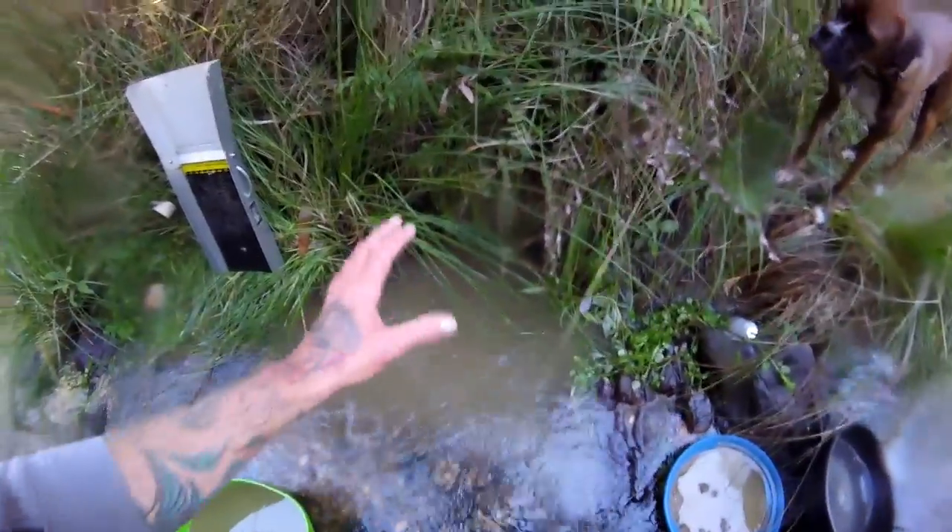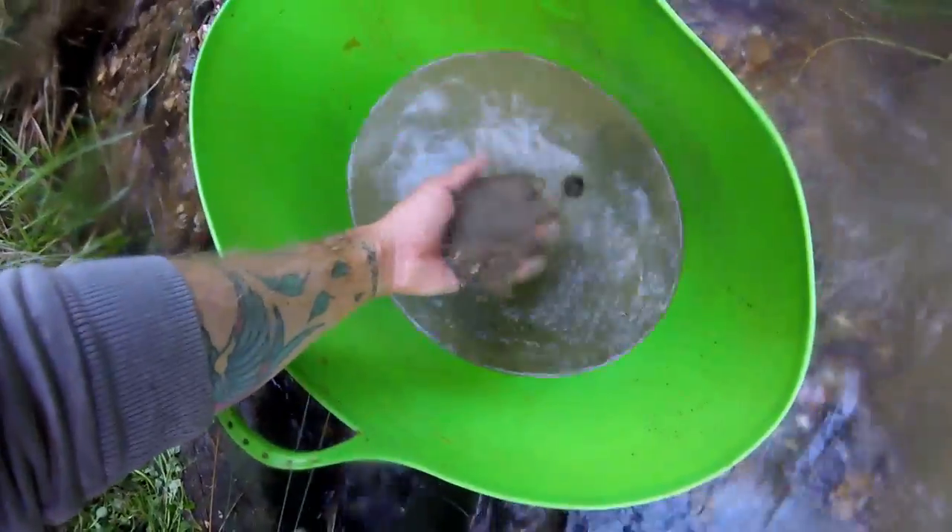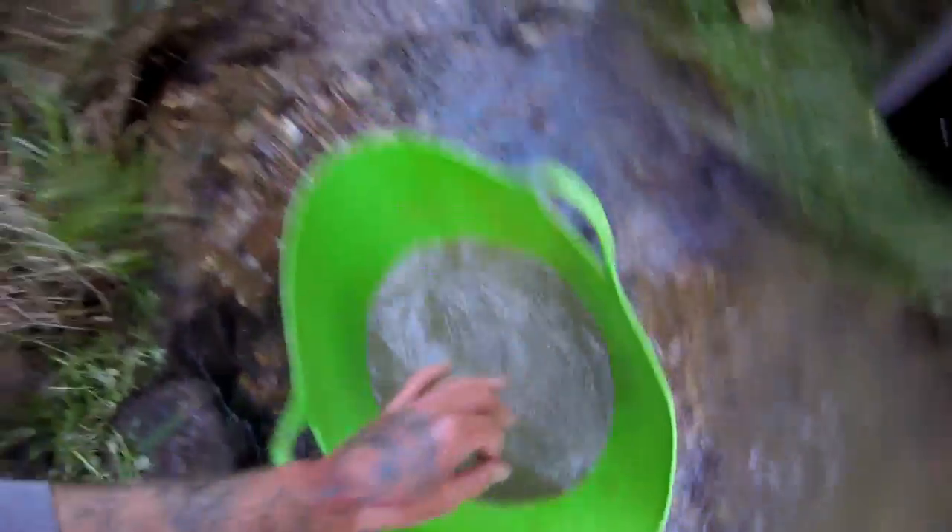This is only a little hole, so it should show the principle of how to river sluice quite well. We haven't got that much dirt — we've got about 10 litres of concentrates, so 10 litres of nice refined dirt.